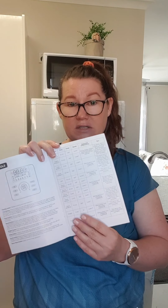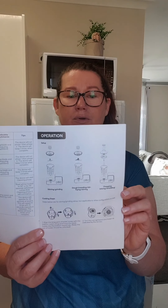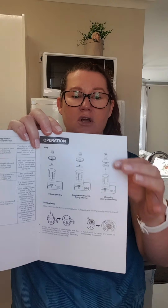I'd highly recommend pulling this booklet out and reading it. It goes through all remaining functions including the clean function. The next page covers operation, showing what you need for each step — for stirring and grinding you'd use the sharp blade, for kneading, stir-frying and stirring you'd use the plastic blade, and for chopping, slicing and shredding you'd need the attachment with the shaft and lid. So use this as a guide if you're unsure which attachment to use.